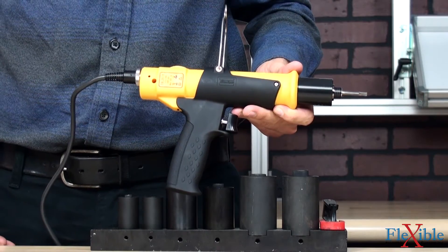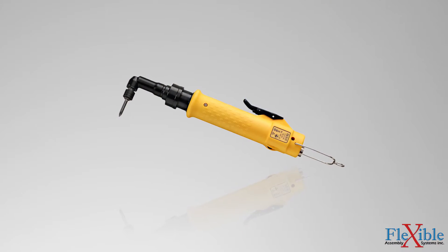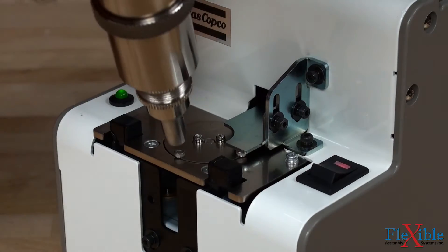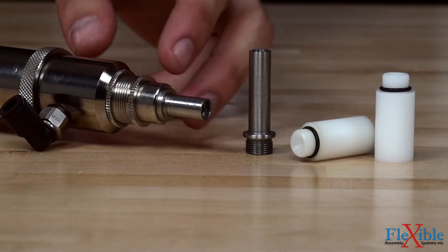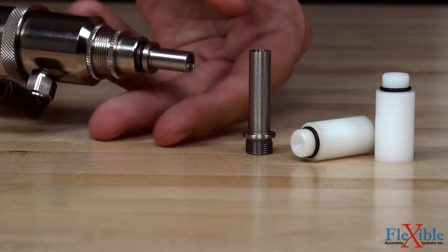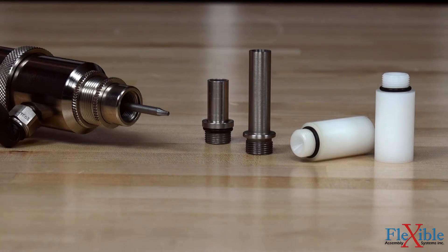For added stability, users can add a pistol grip handle accessory to the screwdriver. Other accessories include an angle head attachment for fitting in tight spaces, a suction attachment for use with the vacuum pickup system, and a screw dispenser for easy one-handed operation. Stainless steel and plastic blank nozzles are available for purchase to accommodate a variety of bit sizes and vacuum adapters, and can be machined to meet the needs of any application.